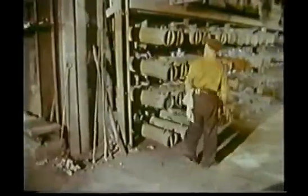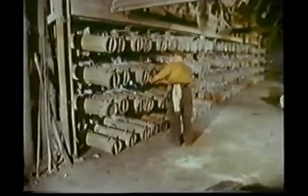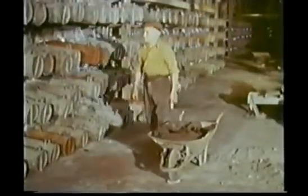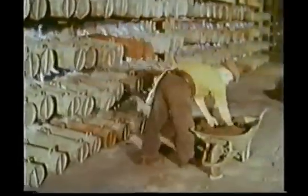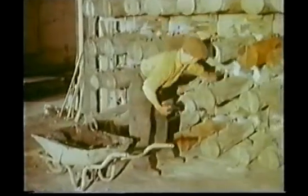2.00pm. The afternoon shift valveman starts his inspection of the furnace to make certain that a perfect seal exists between prolongs and condensers. Any leaks the valveman spots during his inspection tour are then sealed off with clay.